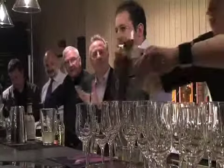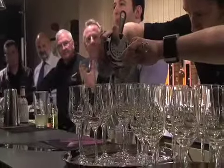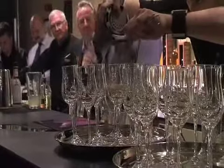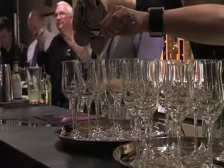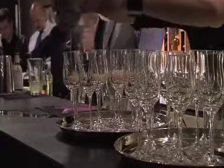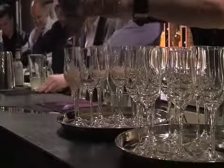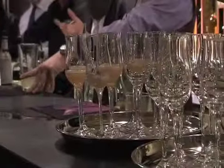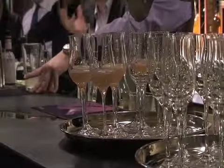So the punch — the original punch was made with rum. It started back in the 1600s, the rum punch. It's very simple to remember: it's 1 for sweet, 2 for sour, 3 for strong, 4 for weak, and 5 for spice.